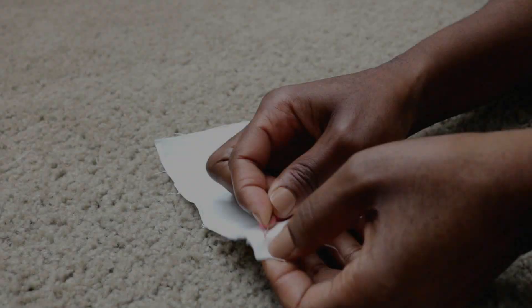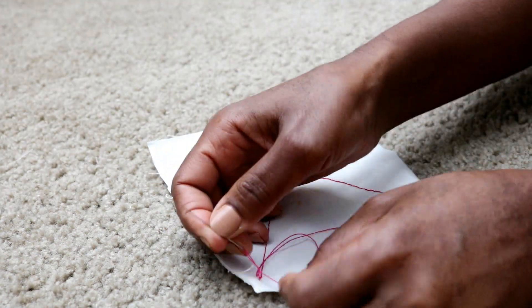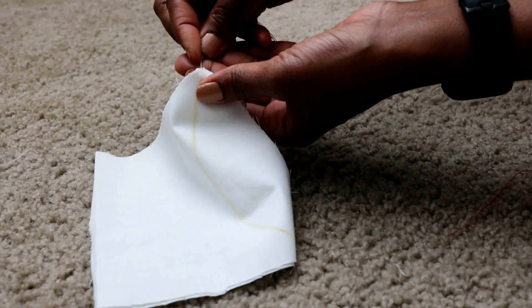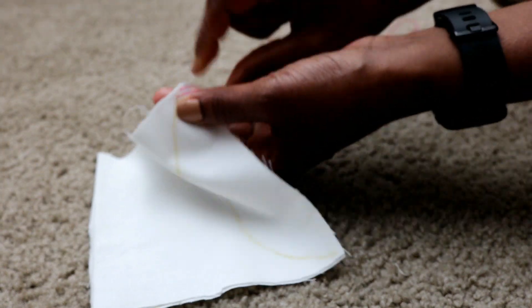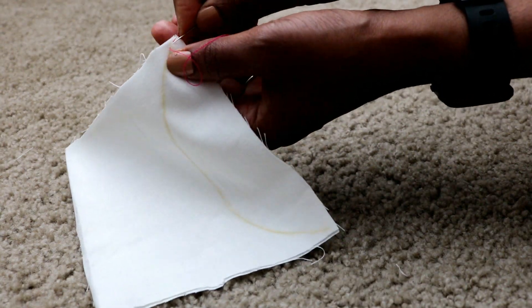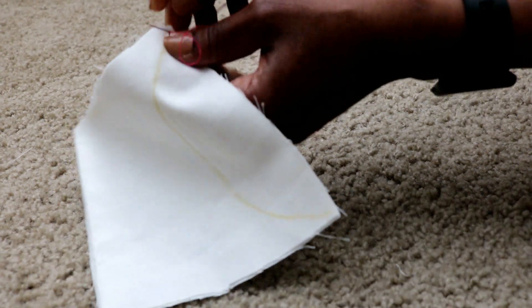At the end of my seam, I again backstitch my last stitch without creating a new stitch, making sure I create a loop which I pass my thread through to create a knot. Next is a curved seam which is mostly seen around the neckline and around the armhole. I basically just do the same backstitch new-stitch technique that I've been talking about since the beginning of the video.